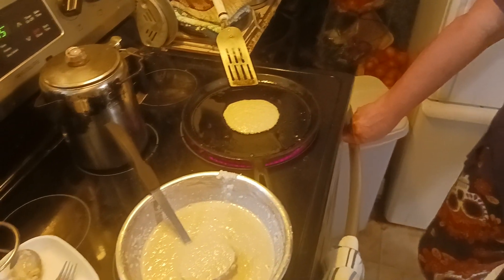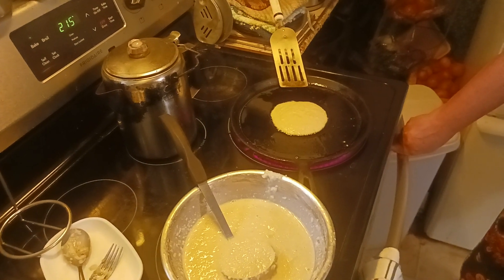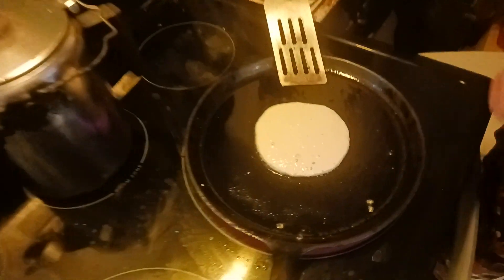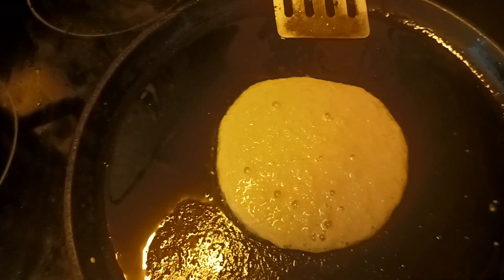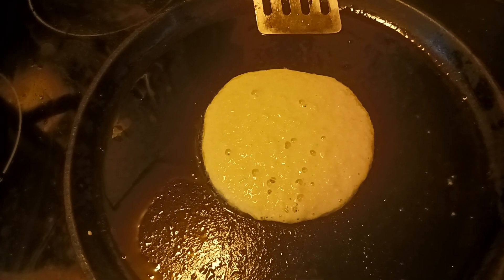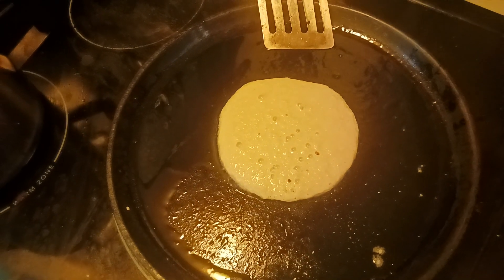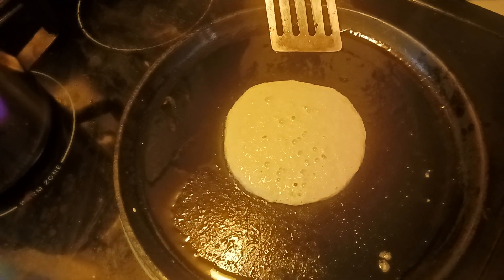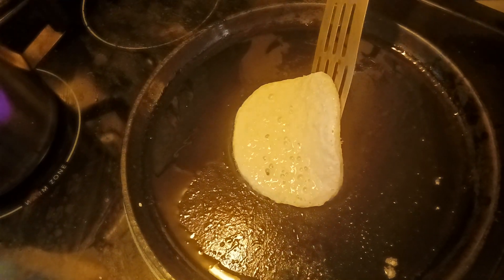We're going to hit pause and let that cook a minute and I'll be right back. Okay, see these little bubbles here — this is how you know when your pancake is almost ready to turn. When those bubbles pop, your pancake is ready to go. It's not quite there yet, it's going to cook a little longer, but I don't want it to scorch on the bottom.